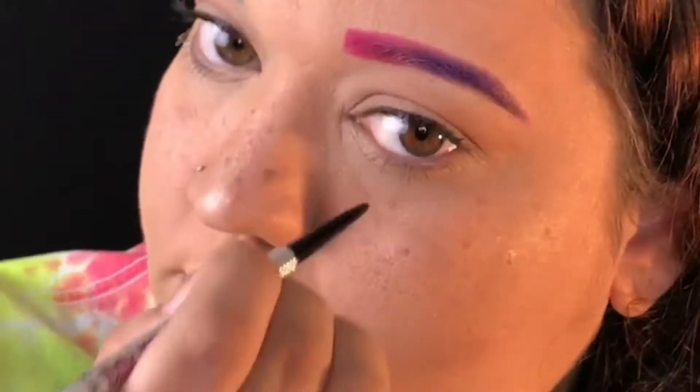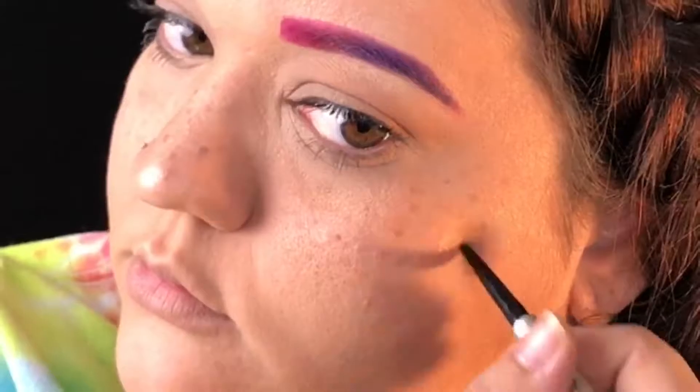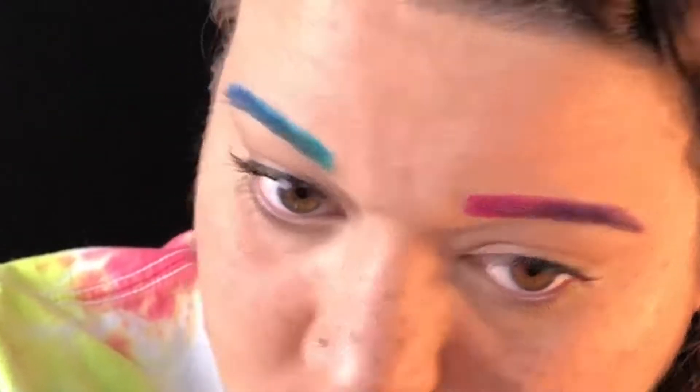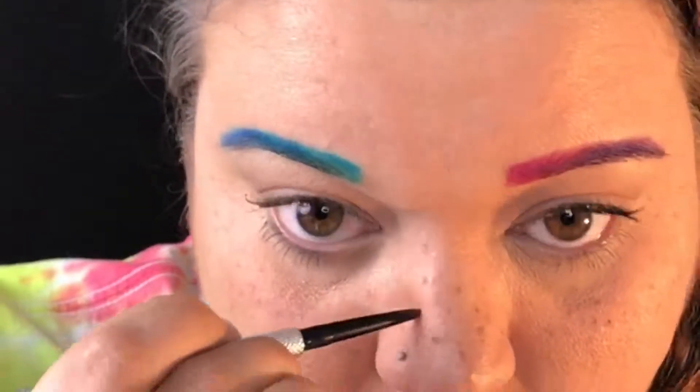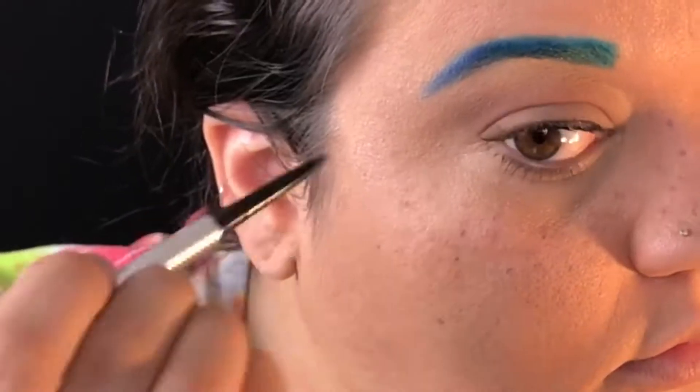You don't want them to be one solid color if you're really trying to sell freckles — they need different colors and different sizes. So this one I'm doing a little bit darker but with smaller freckles.